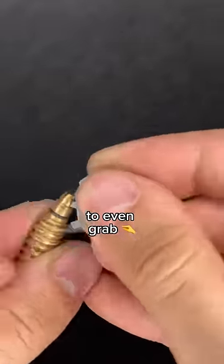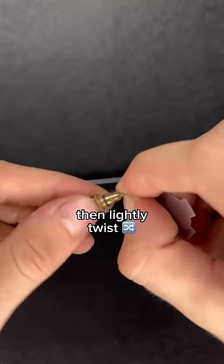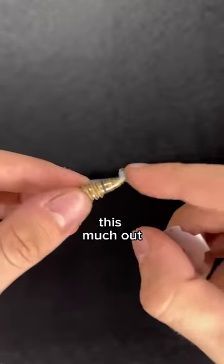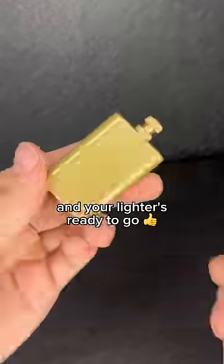If it got too small to even grab, use the key and kind of claw at it until you get enough to grab onto. Then lightly twist and pull until you get about this much out. Fluff it up with your fingers to get a nicer flame. Put the stick back in and your lighter's ready to go.